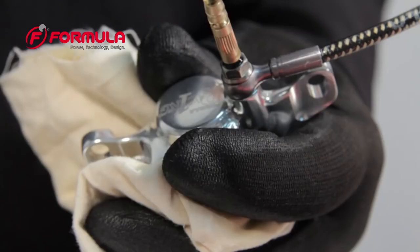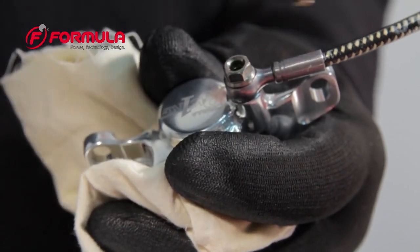Using a rag to soak up any spilled brake fluid, remove the caliper syringe and install the bleed port screw.